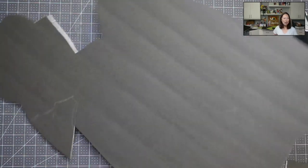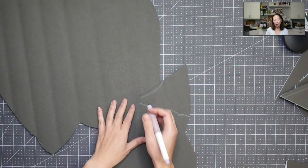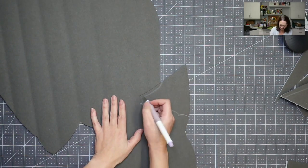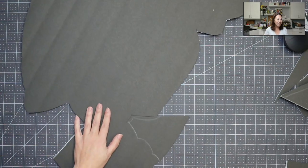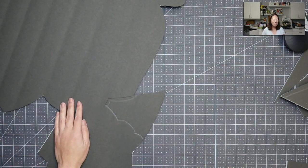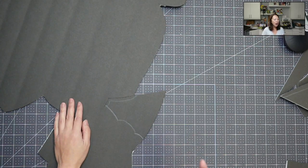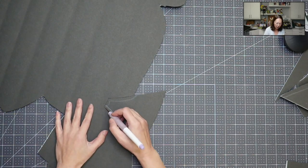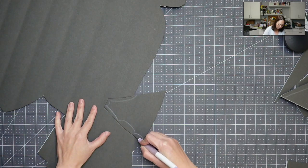I'm going to cut this last part right here. If you haven't subscribed, please do - I appreciate all the support. When cutting this stuff, I don't always go exactly on the line, I just want to be inside the line. Watch, I'm just going to go like that.